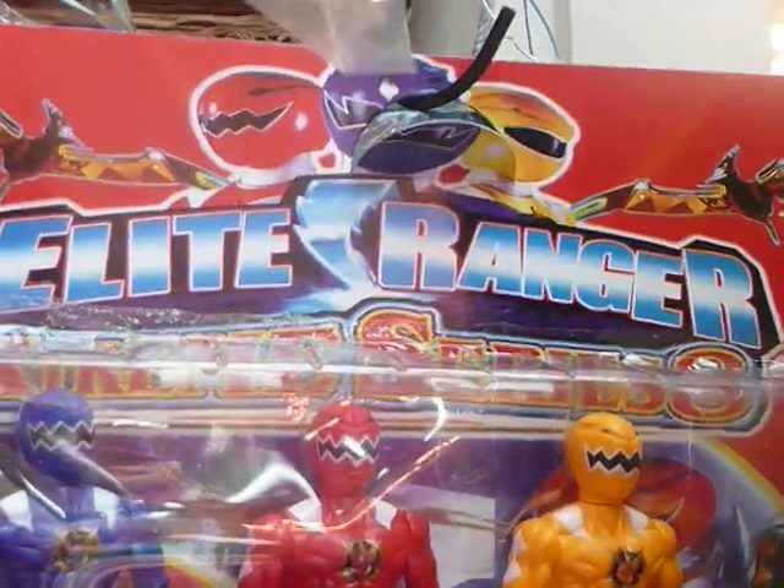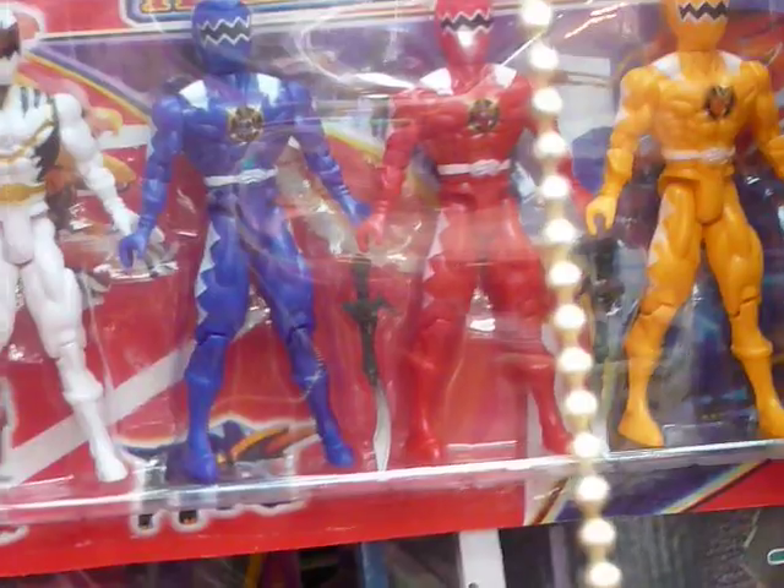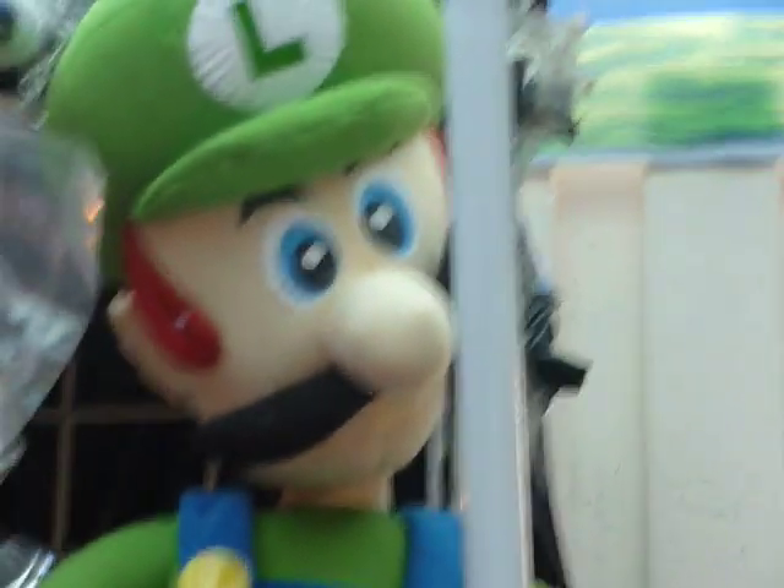And the Power Rangers, who are now known as The Elite Rangers. What? Yeah, right. I don't know either. Suffice it to say that I don't know if China should have experimented with market economics if this is the sort of crap they'd be producing. And we ended up with Crooked Mustache Luigi.